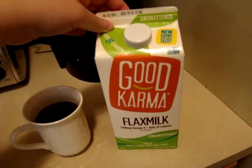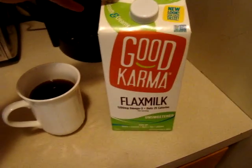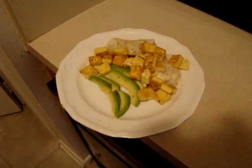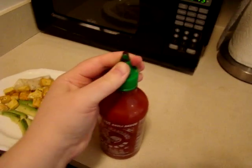I think flax milk actually tastes closest to regular milk of any of the alternative milks I've tried. I've got my delicious breakfast over there. There's some Sriracha sauce on top.